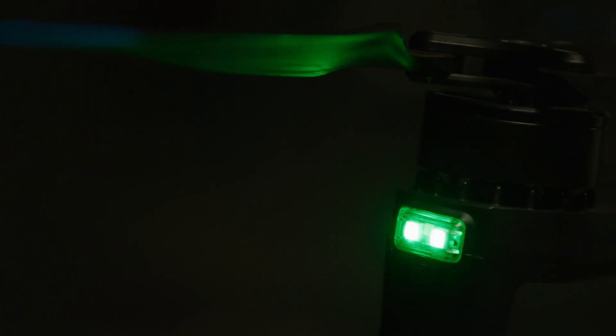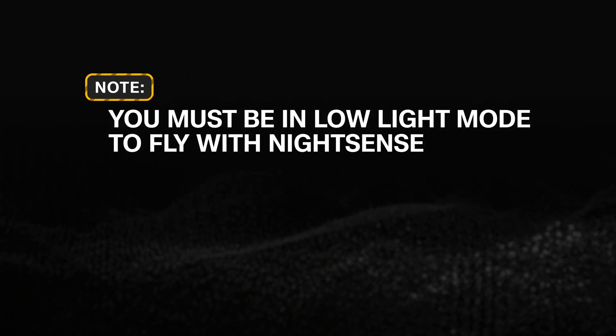The visible light Night Sense system is great for normal nighttime operations. If you are operating in a stealth environment, then we recommend the IR Night Sense system. You must be in Low Light Mode to fly with Night Sense.